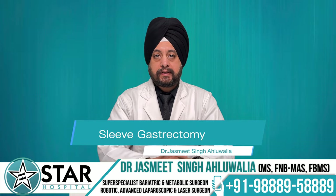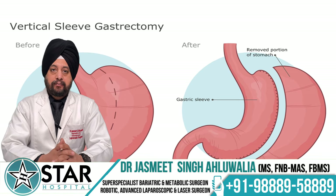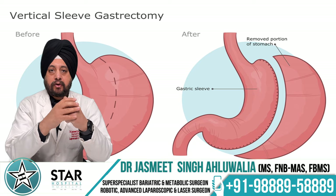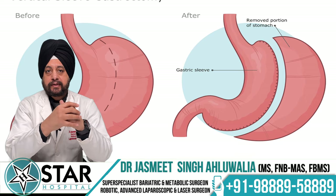Hello friends, the topic for today is sleeve gastrectomy. Sleeve gastrectomy has become the most popular bariatric surgery worldwide as well as in India, and hence we thought of making a video on this surgery. Probably the most common reason for its popularity is the simplicity of the operation as well as the safety associated with this surgery.